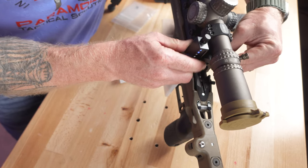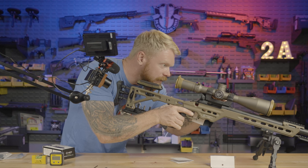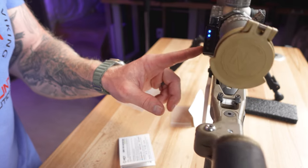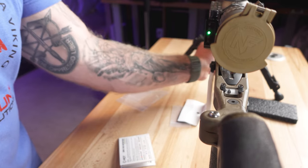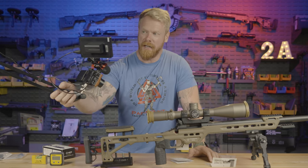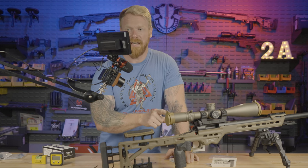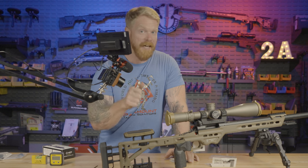Now you can see what's going on — what I like about this is that I can still see exactly where my parallax is without coming off the gun. As you're sitting there looking through that optic, you are not going to forget about this. Let's just play around with getting this thing perfectly level. You're not going to forget about that, and it's going to be your reminder to make sure that before you pull the trigger you can see what's going on and it'll let you know whether or not that gun is level.